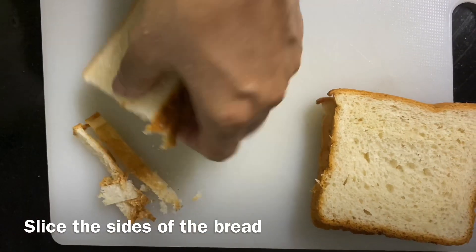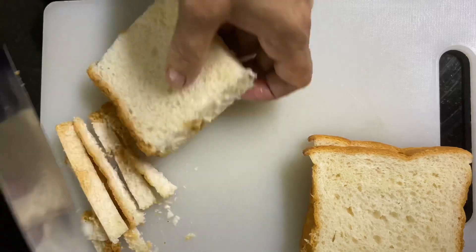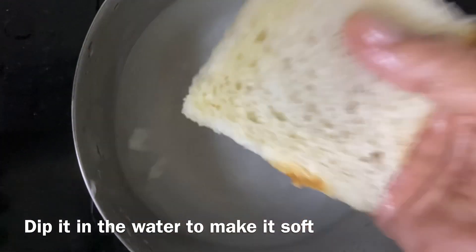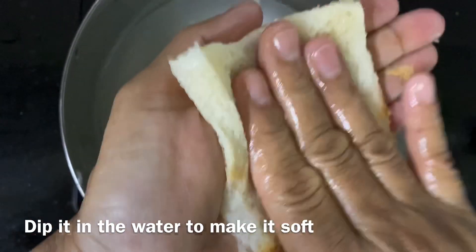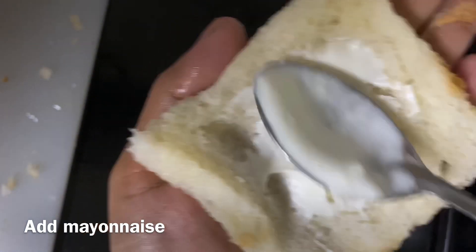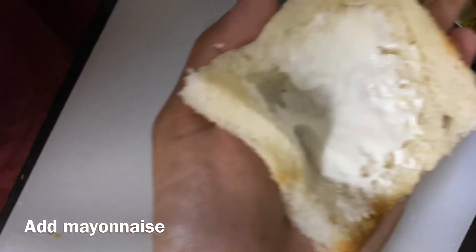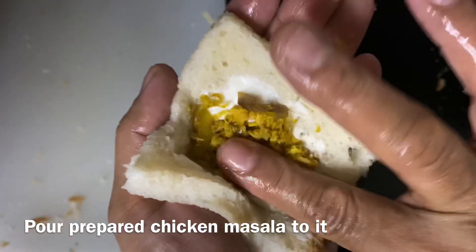Take the bread and slice it 4 times. We add a little mayonnaise and it gives a nice taste.